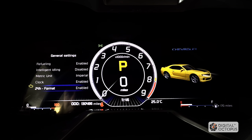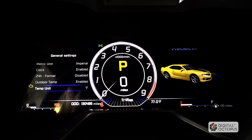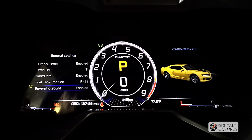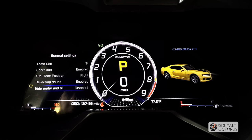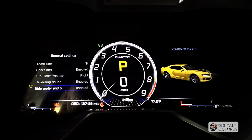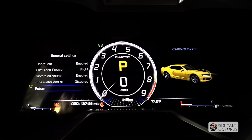Clock enabled. 24-hour enabled, or you can do the 12-hour timer — so it'll be disabled for 12-hour. Outdoor temperature enabled. Temperatures in F — I'll click on F. Doors info enabled — this is so when you open your door it shows that the door is open. Fuel tank position is on the right. Reversing sound enabled — that's for your reverse sensors. Hide water and oil is basically the temperature and fuel display — I'll keep that on. Then return.